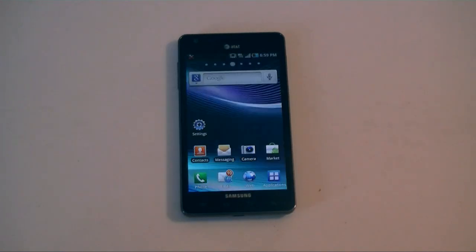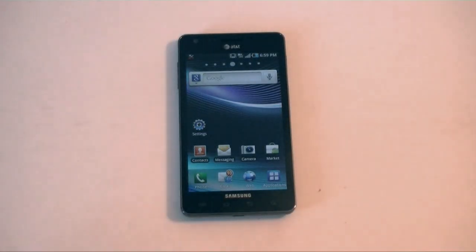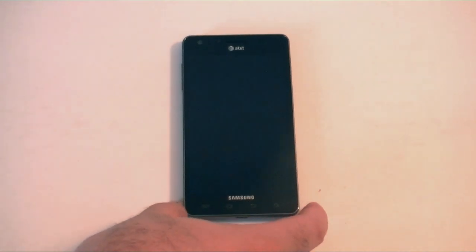Hey guys, this is Adam Lane with PogNow.com. I'm here with the Samsung Infuse 4G on AT&T. We're going to take a look at the hardware this time.